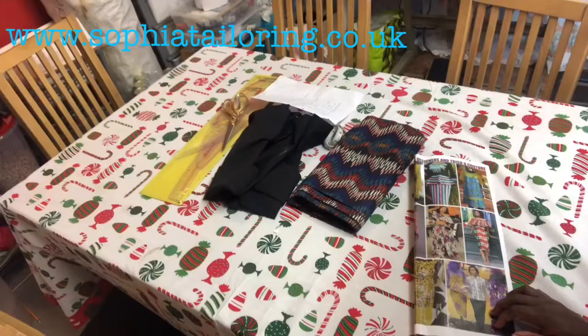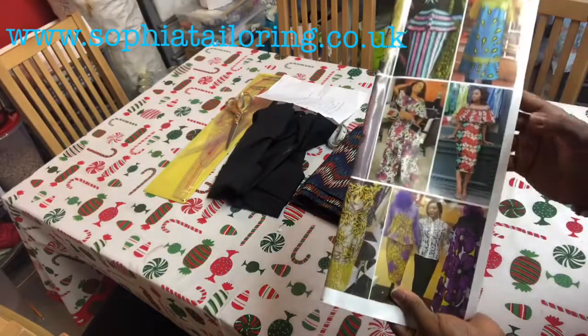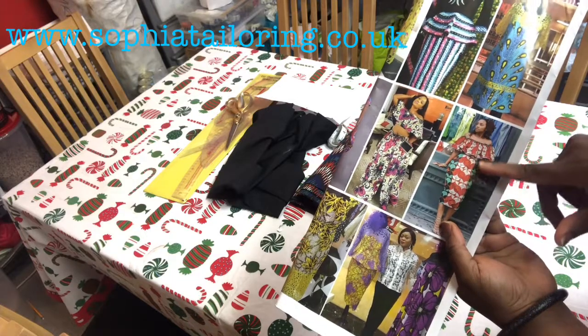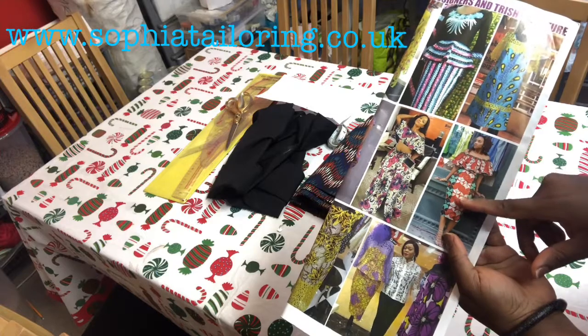Hi guys, hope you're all doing great today. Welcome back to my channel. In today's tutorial I'm going to be showing you how to cut a simple straight dress with a cape on the neck, so it's like an off-shoulder with a cape. Stay tuned and I'll show you how to cut it. I'll show you the fabrics and what we'll be needing for the sewing.